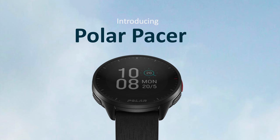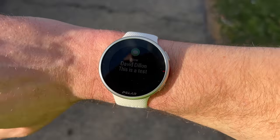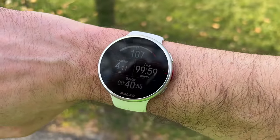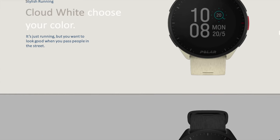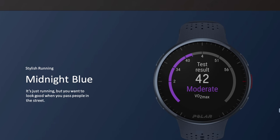At first glance, the Pacer and Pacer Pro are nearly identical. Polar sent me the Pacer Pro, the more expensive version, so that's what I'll be showing off. Because they're so similar, I'll talk about both and go through the specs of both, then share near the end what's actually different between the two. The lower-priced Pacer comes in four colors: purple, teal, white, and black. The Pacer Pro comes in five colors: gray, blue, maroon, green, and white — all with fancy names like Mystic Maroon.